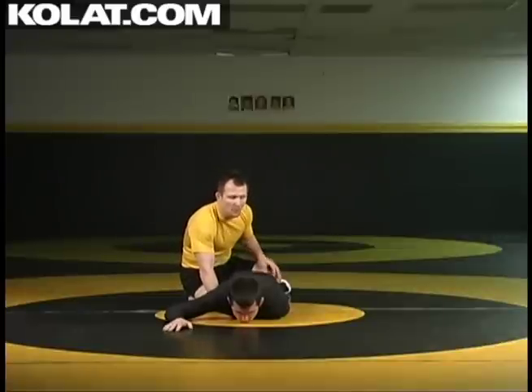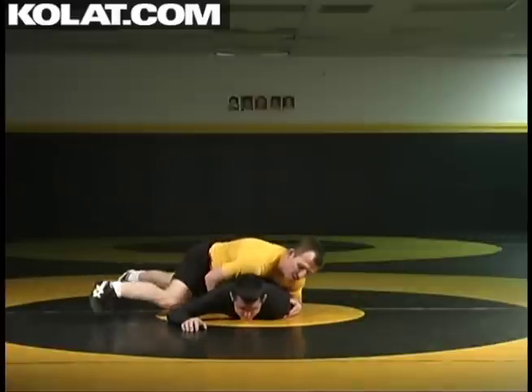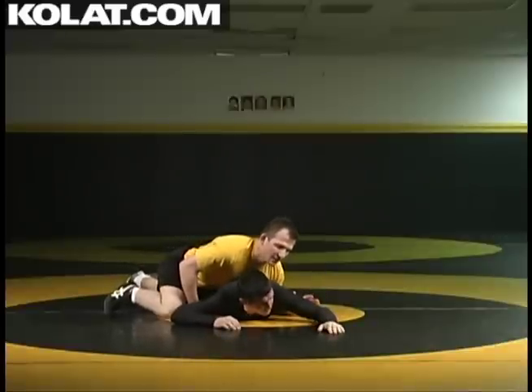We can also set up that cross face cradle coming from the other side — the side that we're trapping the wrist to. I've broken him down, I chain sides of my opponent and I'm getting heavy on him. He starts to peel that hand, he wants to get his elbow up, and then what I do is I release.